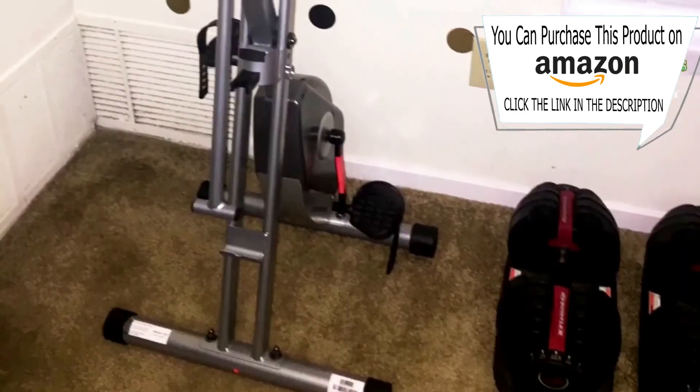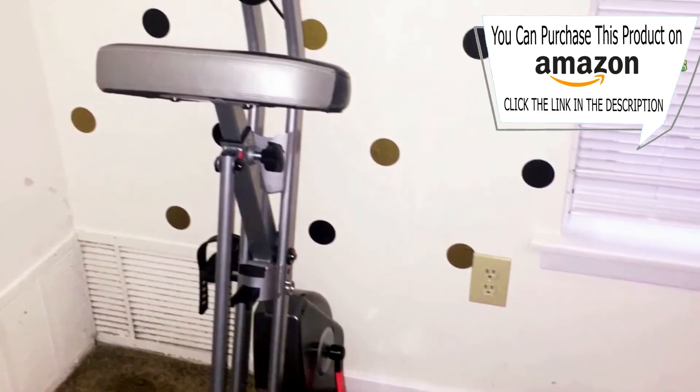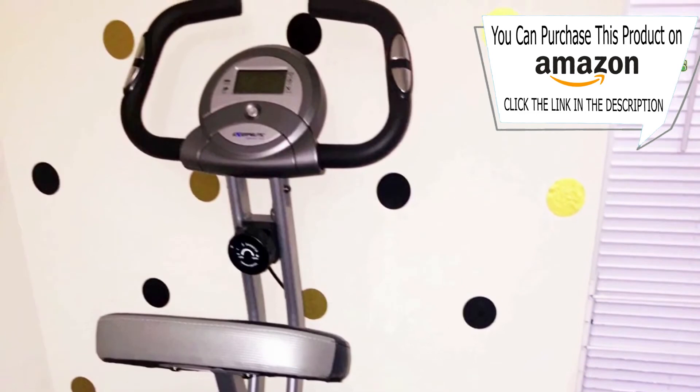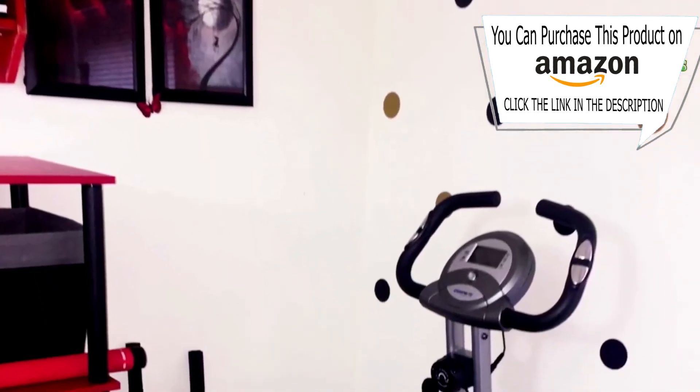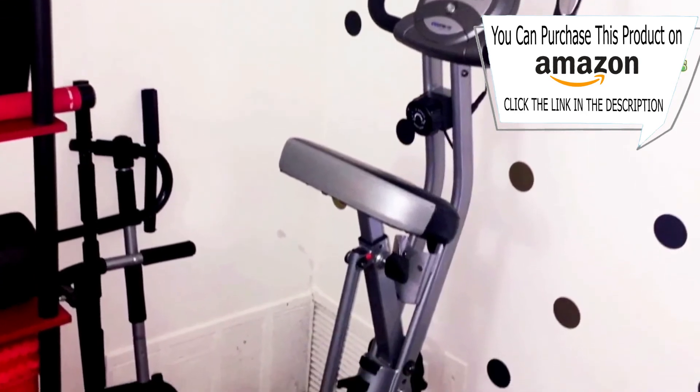My favorite feature — the bike can be folded up for storage. You just remove the safety rod, fold up the bike, put the safety rod back in, and put it right in a corner. It takes up barely any space. As you can see, this is my small apartment and my small office.